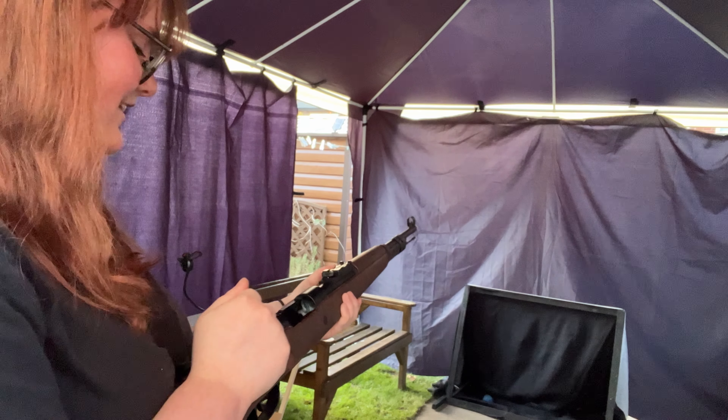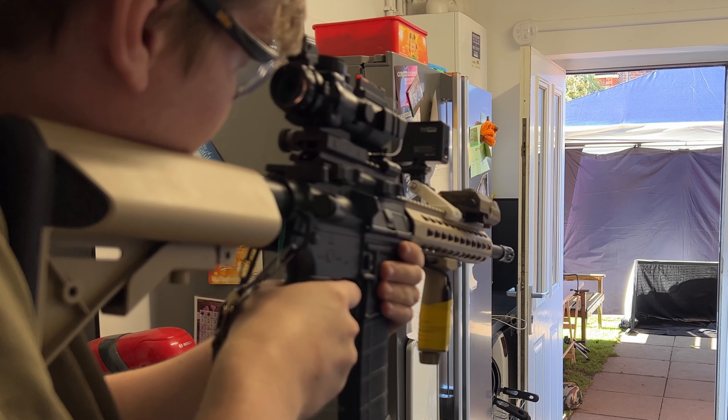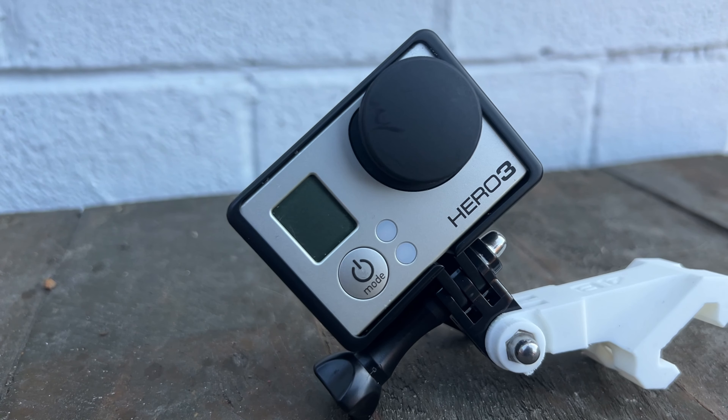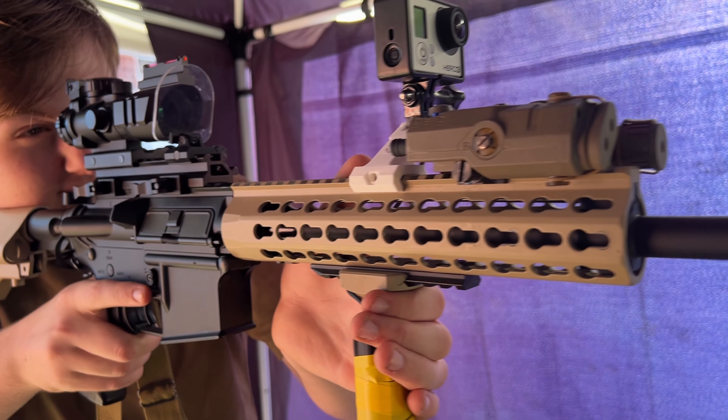Recently I've been super into Airsoft and I wanted to share my experience with you. One of the best ways to film Airsoft is with a GoPro — whether it's in a game at a site or at a range, players use GoPros for everything.